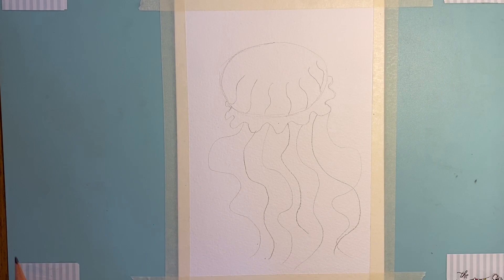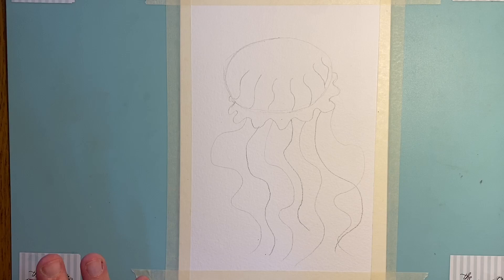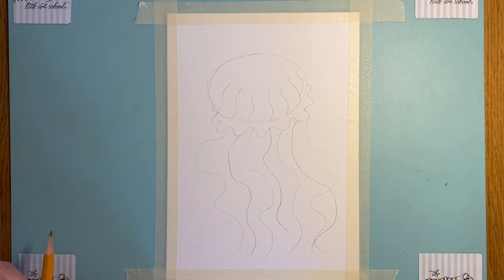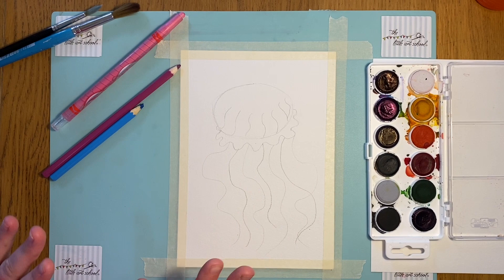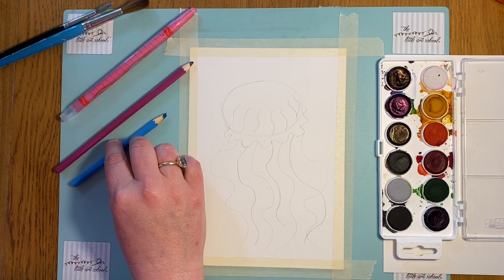Elizabeth and I have been chatting and we're going to try something a little bit fun and different with the painting. If you've got paints, stick with us because I think you're going to enjoy this — it's a bit of an experiment. If you've not got paints, you can use crayons or pencils, whatever you've got to colour your jellyfish in. Maybe watch the painting bit as well because it'll give you ideas of different things you could try. I've got my paint palette, a couple of watercolour pencils, and a crayon. We're going to use some wax resist.